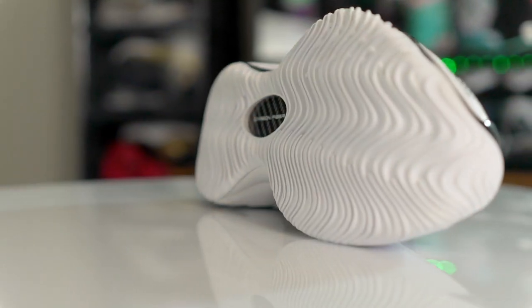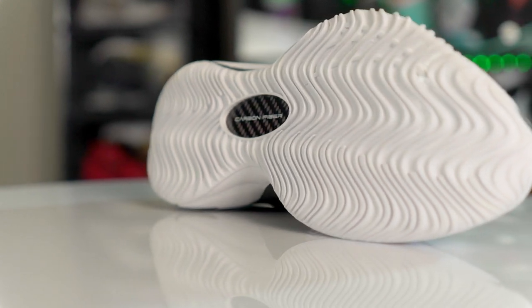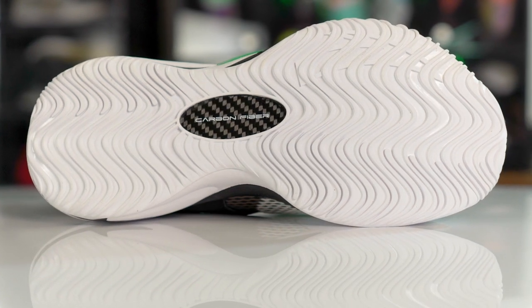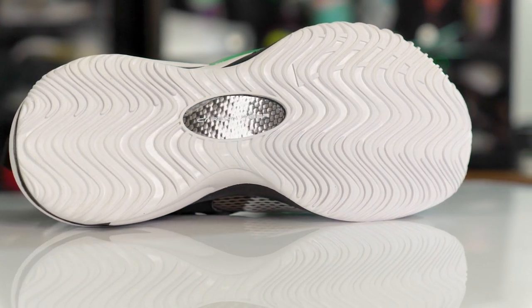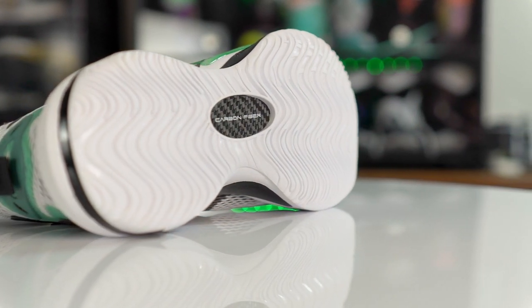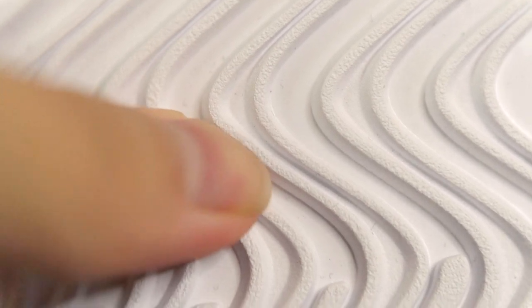Starting off with traction — the traction pattern is pretty much a wavy herringbone throughout the entire outsole, with some extra grooves in high-wear areas. Here in the forefoot we have more grooves for extra durability, and here in the heel on the lateral side there's extra consideration since you put more force there when walking or running. They specify on their website it's designed for outdoor use, and on a clean indoor court you should be fine — it has a really nice high-pitched squeak and super good bite.